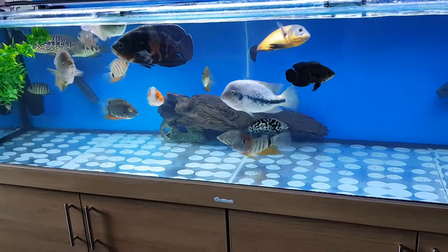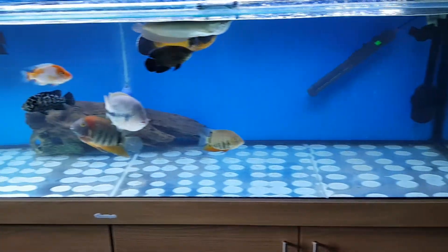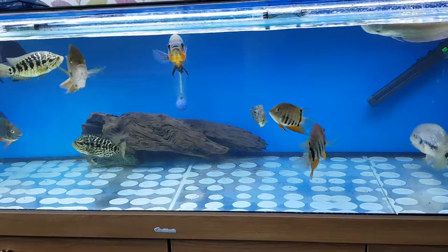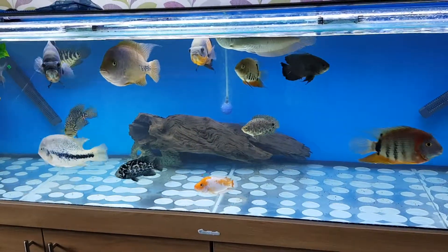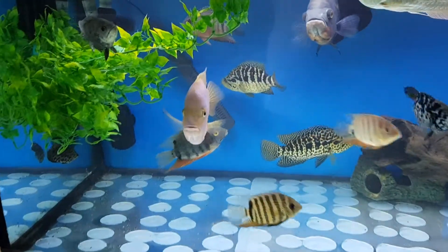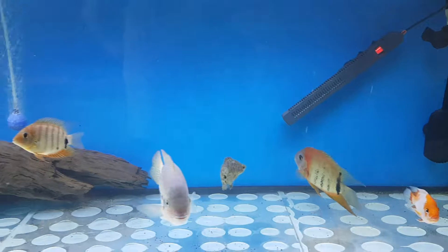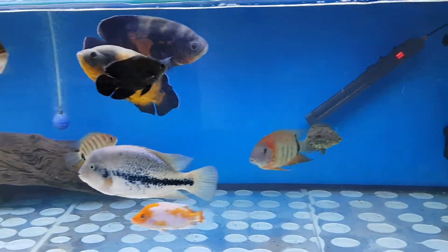We're back — all the water and buffers have been added, and as you can see the GH cloudiness is clearing up already. I had a lot of problems with my water, and I've learned through speaking to many people that it's actually your KH that controls your water quality. People don't really check KH and GH, but I check them all the time. I never check my pH because I know if my KH is okay, then my pH is okay.